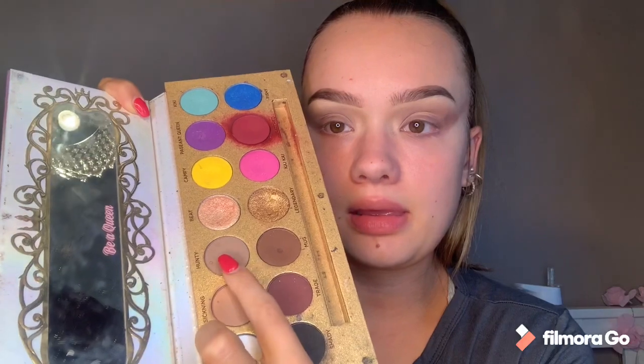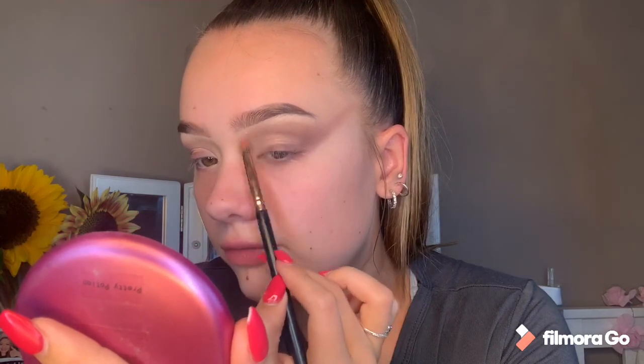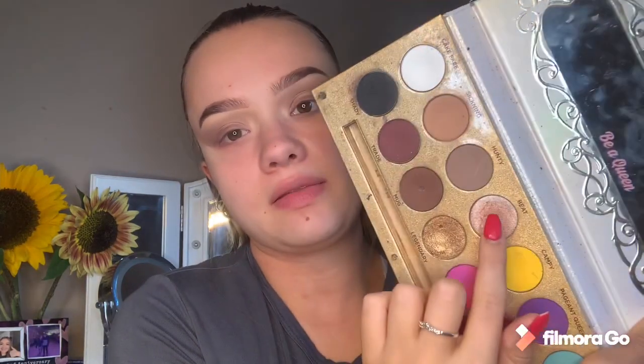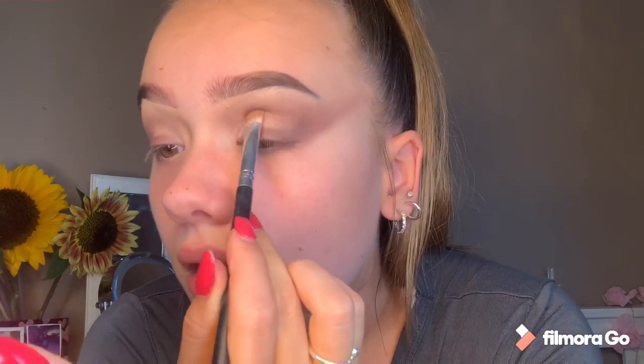Now I'm going to go in with shade Hunty - it's sort of grey - just up the top here and bringing it down, kind of like creating a smokey cut crease. I'm going to use the most gorgeous shade, which is Beat - this pretty pink. I'm just taking a flat brush. I haven't cut the crease because I want this to be a smokey look, so I'm just going to go in with this and cut the crease just to blend it out.